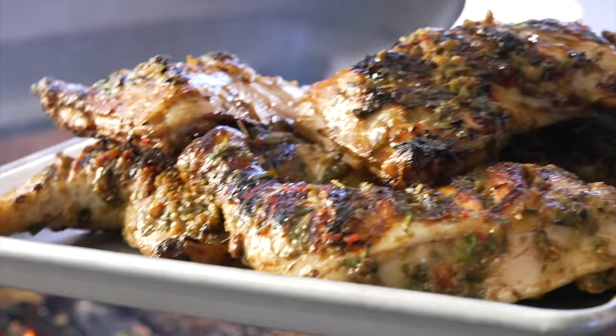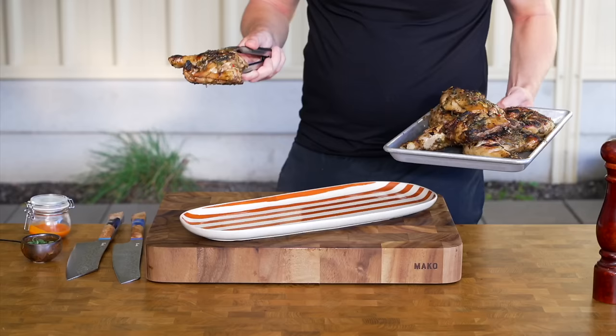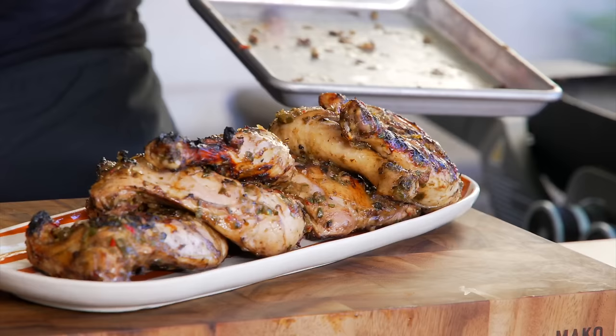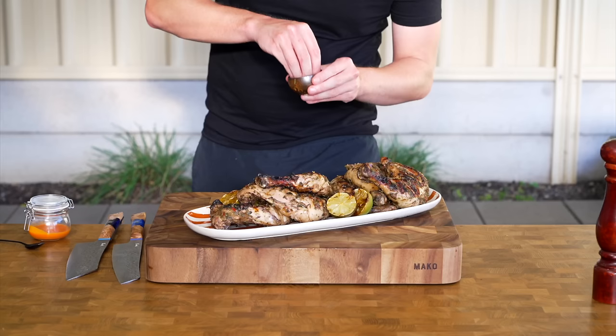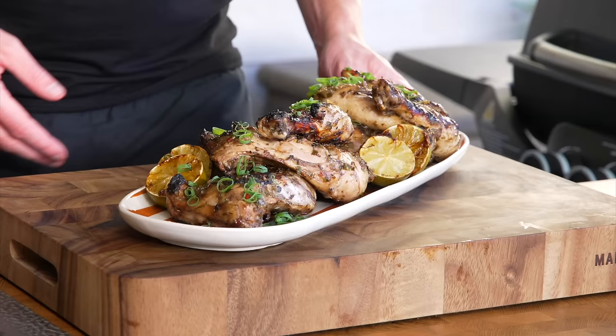Once done, remove the chicken and place onto a tray. Cover with a little foil and let them rest for about 5 minutes so the flavour develops even more. Place onto a serving platter — it looks really cool presented this way. I'm also serving it with some charred lime, which was grilled flesh side down for about 2 minutes to get nice grill marks and add extra flavour. Garnish with the green ends of spring onion or scallion, and there you have our beautiful jerk chicken platter.